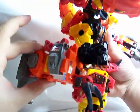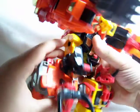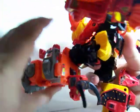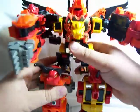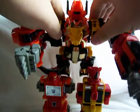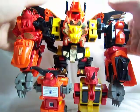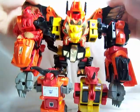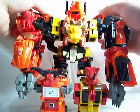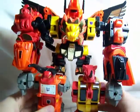He can move his legs forward a bit, and he actually has knee joints so he can bend his legs a good ways over 90 degrees — that's pretty nice. He can also move his legs backwards quite a bit. They can't rotate, and I believe that's about it for the legs. The wings on the back can go up, the black parts can fold in and then go down, pretty much just like they do on Divebomb.